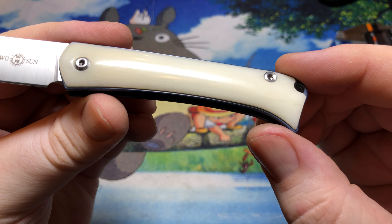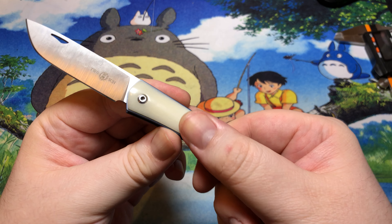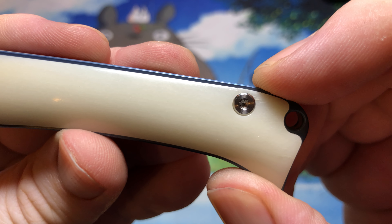It doesn't necessarily pick up super nice on camera because of a lot of the overhead light, but it does technically have a bit of a grain pattern to it — it's not just absolute smooth white, which is kind of nice. It looks nice and feels nice. The liners on here are titanium; I've anodized these ones blue just because I thought it kind of contrasted well with the bone.